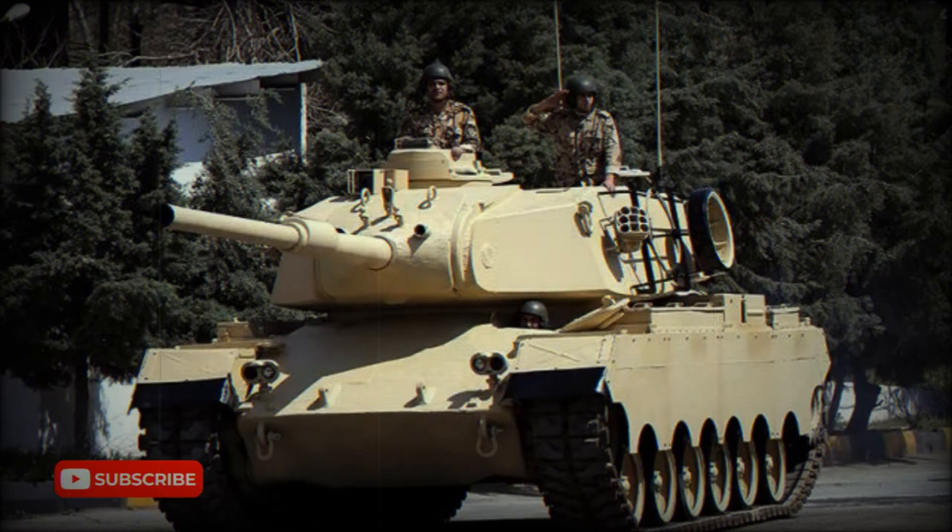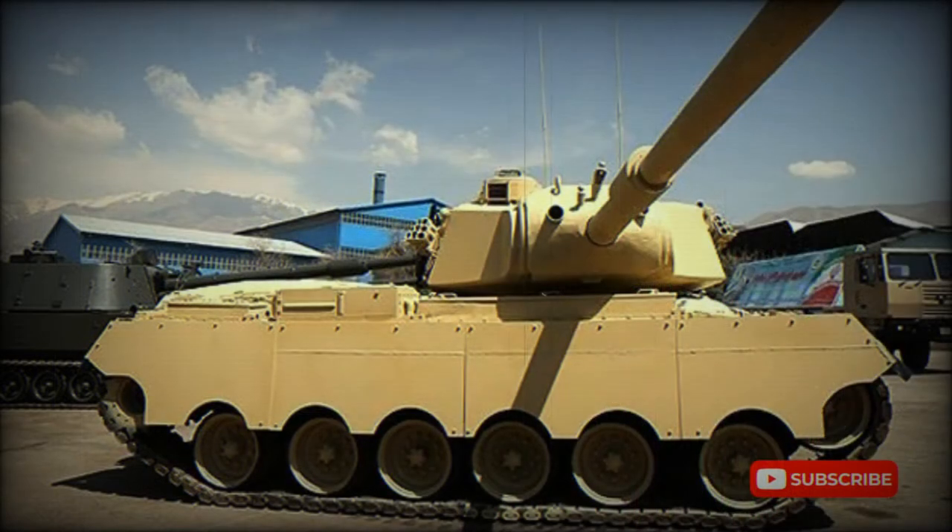The Savalon is armed with the American M68 105 millimeter rifled gun, which is based on the British L7 rifled gun widely used around the world. The same gun is used on Iranian M60 tanks, so it is likely compatible with standard NATO 105 millimeter tank ammunition.